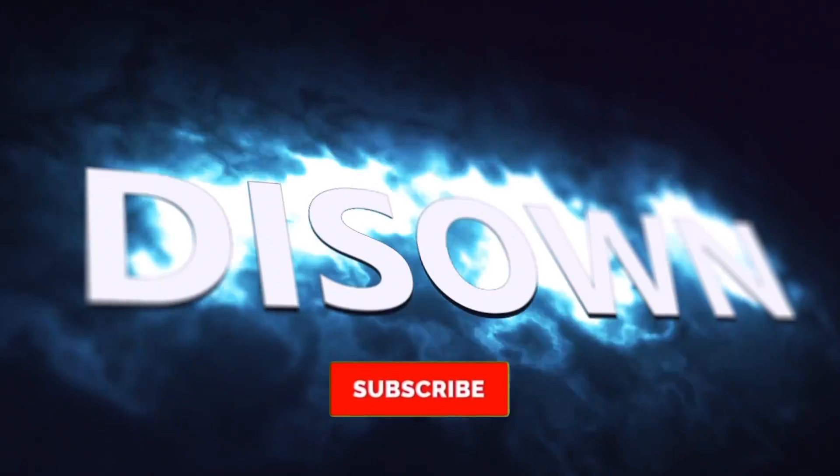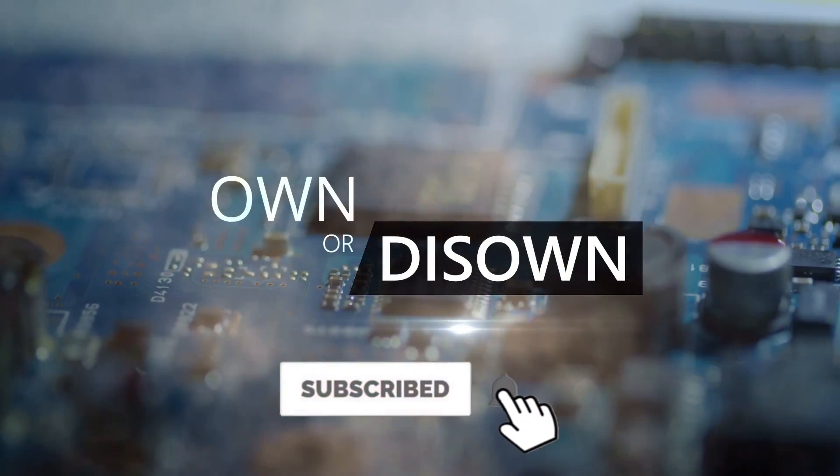Thank you for watching. If you are new to my channel and like my video, consider subscribing. Bye now.